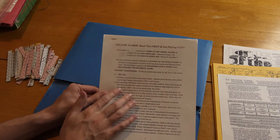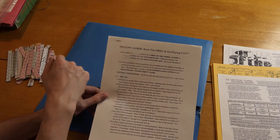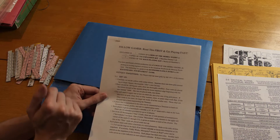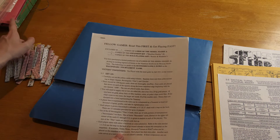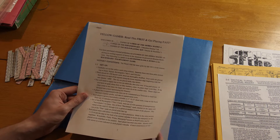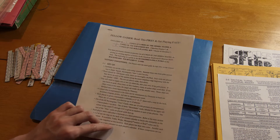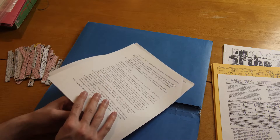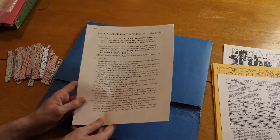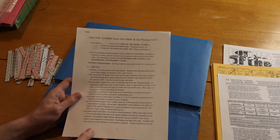Here's something interesting: 'Fellow gamers read this first and go playing fast.' It's sort of a receipt too, which is funny. It says it includes one copy of Lords of the Sierra Madre, one copy of the expansion kit, and no copies of the role-playing kit — though we do have that here; it apparently was not part of this original purchase. It's got info about setting up the game and sort of walks you through some turns and how to play. It's actually pretty handy — it seems like it's probably the way I'm going to learn to play this one. I'm guessing Phil hand-wrote those in at some point.